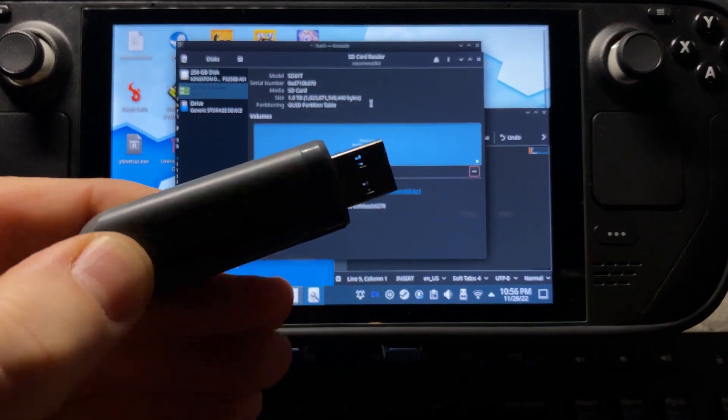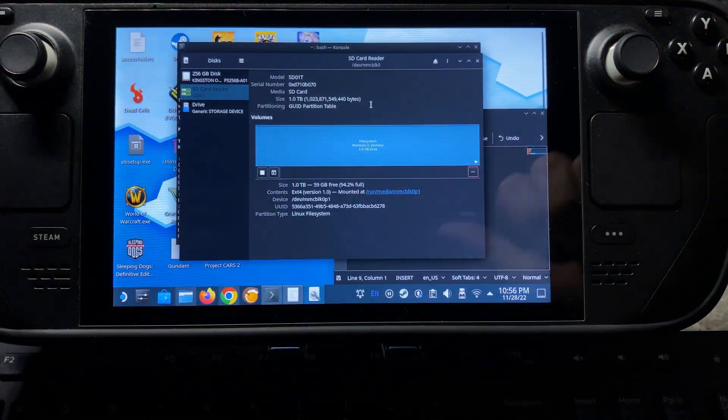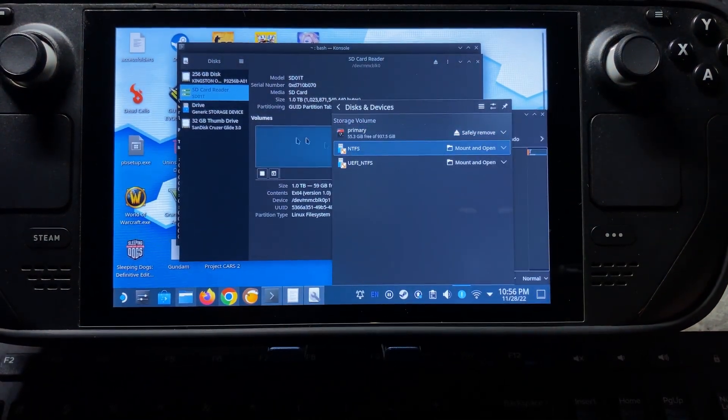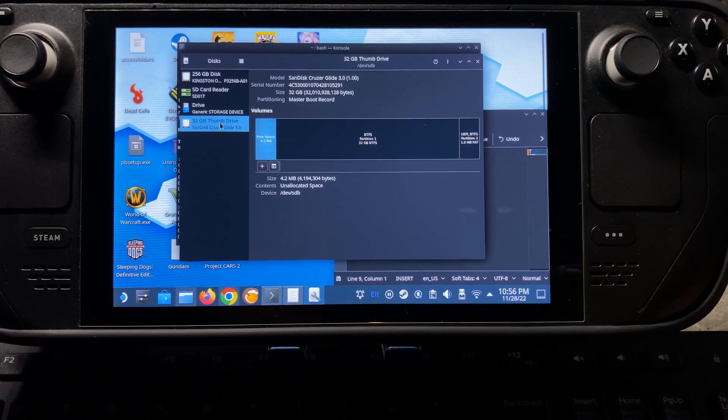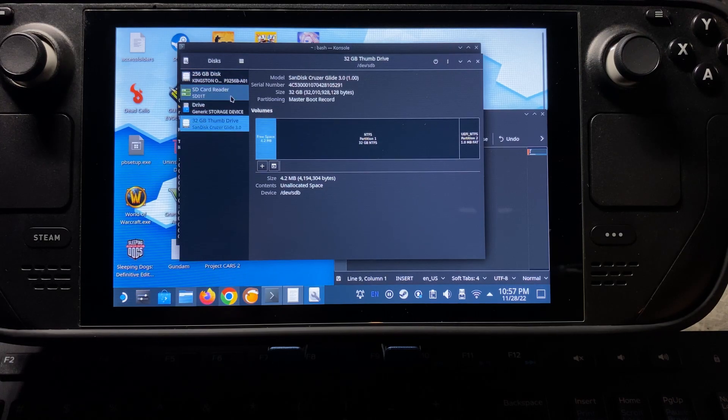Now we're going to reformat our USB drive to make it ready for actually becoming a bootable. So I'm going to plug it in here and we'll be able to see it come up on the list. There's the 32GB thumb drive. When you're selecting your device, you want to make sure — double check, triple check — that you're selecting the correct one. Because when we reformat, we will be wiping all of the data that is on this drive. If you click on any of the other ones, you could destroy your system. Don't do that.